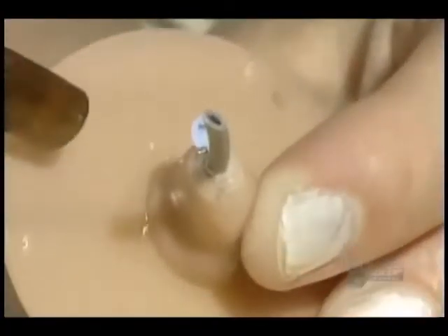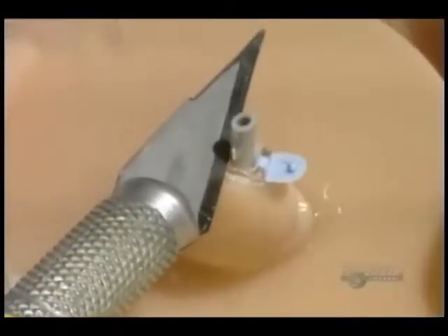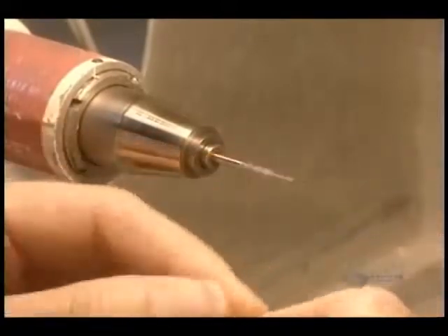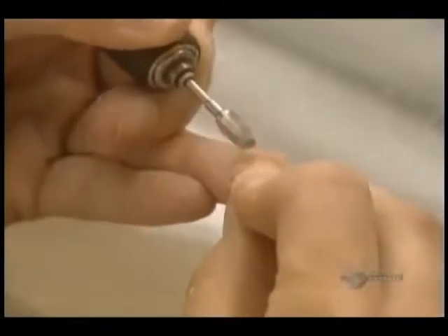The two parts of the hearing aid are then glued together and ultraviolet light hardens the glue. The plate used to position the prosthesis components is cut away with a drill, then the hearing aid is manually polished to make it perfectly smooth and comfortable.